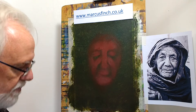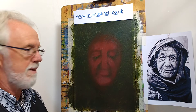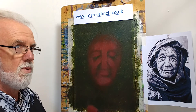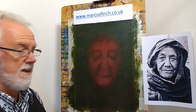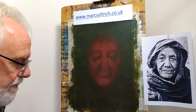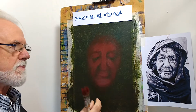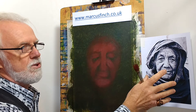Portraiture is a bit weird really, because there's eight billion plus of us on the planet, and my job here today is to do one of those people. I'll be happy with just something that looks a bit like a human being, and it just goes to show that all I'm really doing here is looking at this as an image.